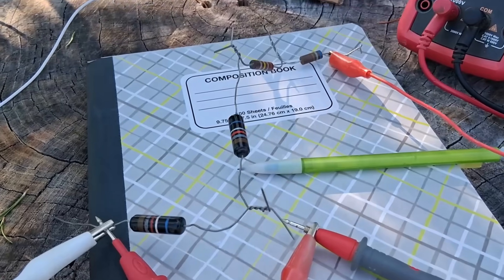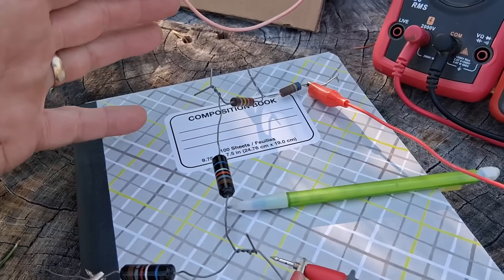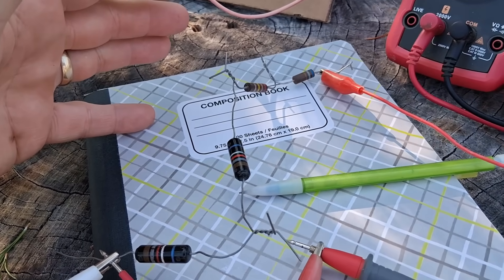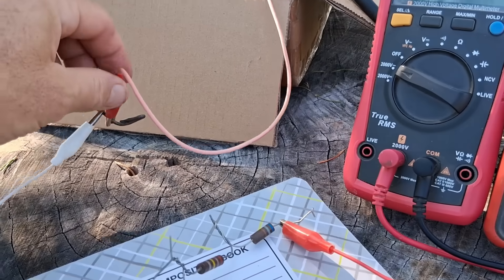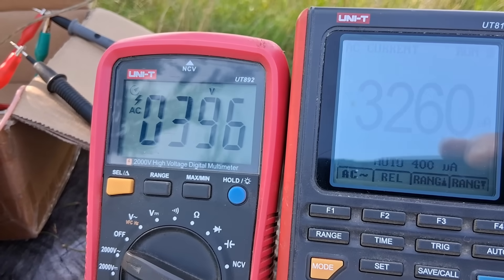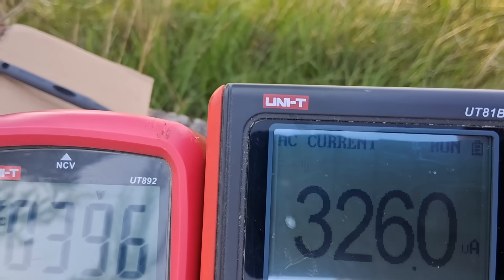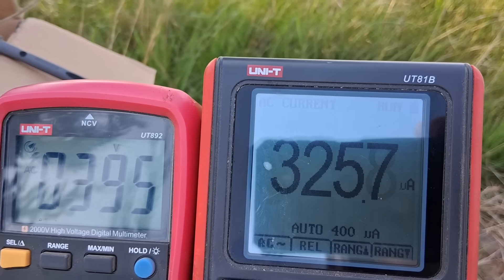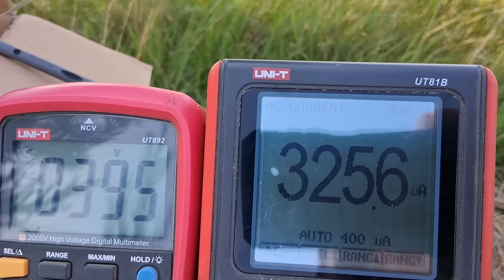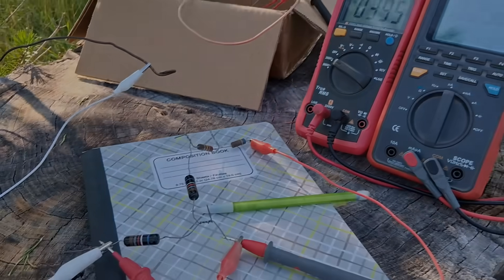Now I'll do a plain resistance load test. I have four resistors in series — somewhere around 10 mega ohms I think. I disconnect the direct short to get our readings, and here we are: 396 volts AC and looks like 225 micro amps AC. So you can see it's just a small amount of power, and I can do some more experimenting to find the optimum load.